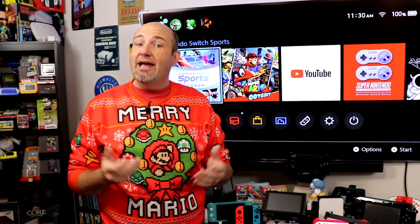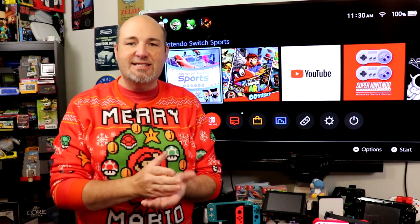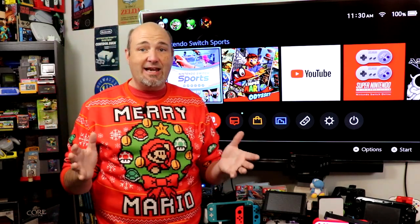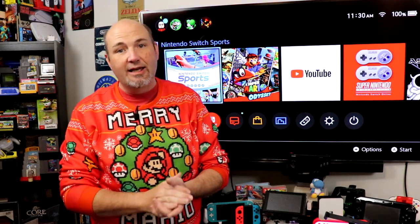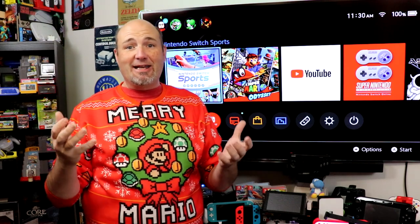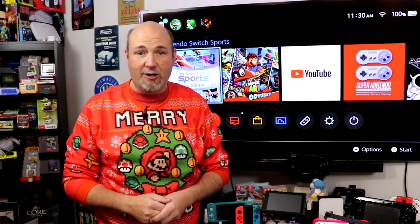Merry Christmas, Happy Hanukkah, and Happy Holidays from my family to yours. Each and every year, this time of year, I get asked more than any other about the Nintendo Switch and what to get the kids because we don't know what the Switch is. It's been five years, people. I kid — I understand, and I appreciate people coming to me for help, and that's what I'm going to do for you here today.